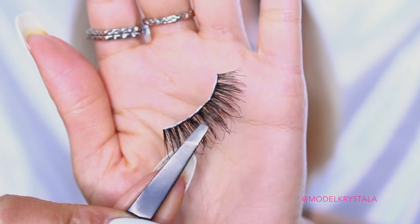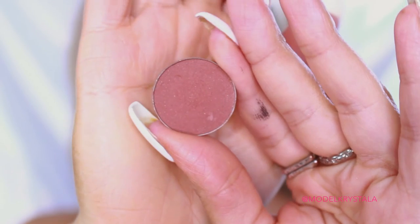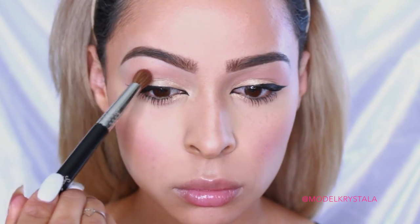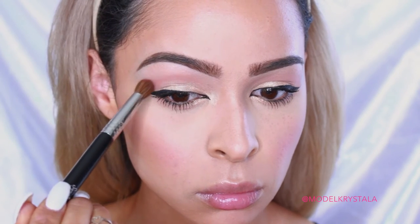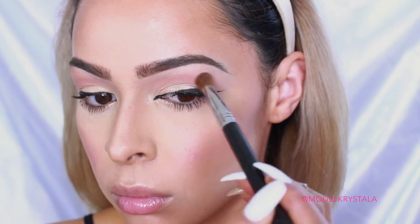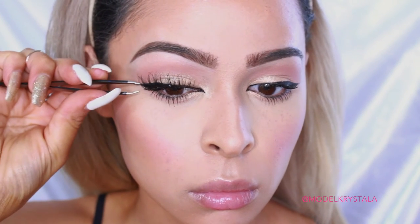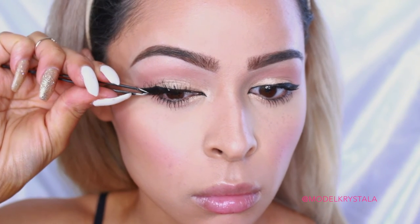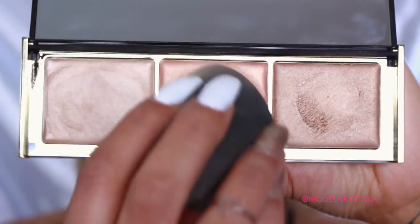Next, for falsies, I'm going in with the Cocoa Lashes in Queen Bee. But before that, I wanted to deepen up the crease color a little bit, so I'm going in with the Anastasia Beverly Hills Single Shadow in the shade Morocco, applying that with my Sigma E37 All Over Blend Brush and really just blending that out and deepening the crease. Then we can go back to applying our falsies — I'm using some tweezers to apply them. I do have a how-to-apply-false-lashes video linked down below if you're interested in a full in-depth tutorial.